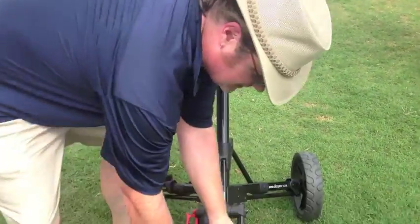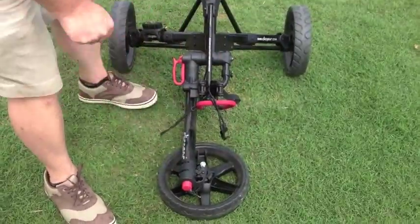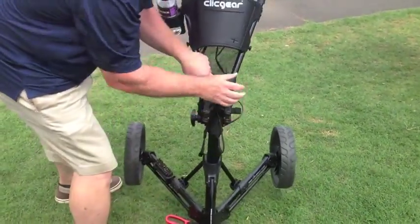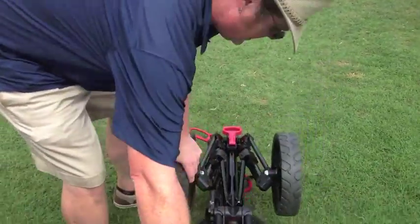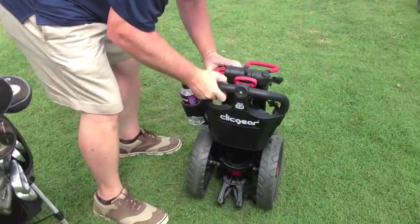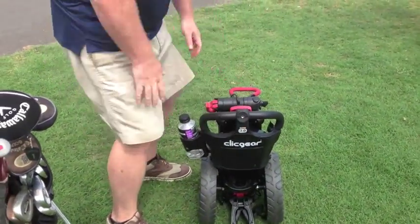I fold in the bungee cords with the bag holder — I can even leave my drink there, which is kind of nice. I start by turning that wheel in there, pulling my red lever, and then the cart goes this way, folds up, push in where it says push, and that's ready to go.